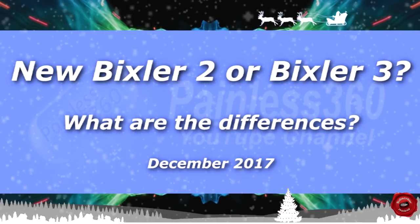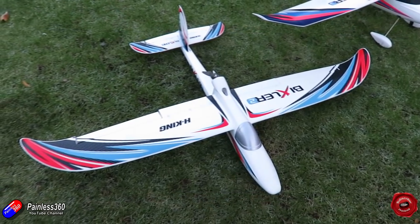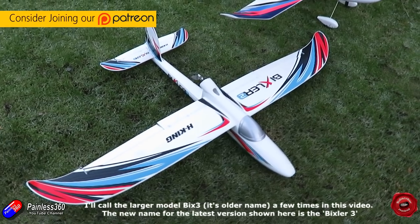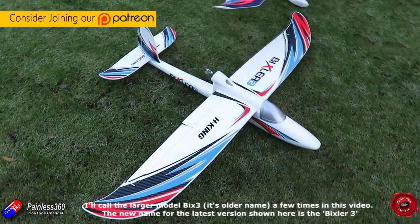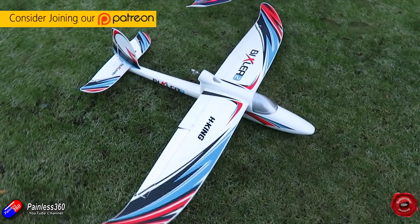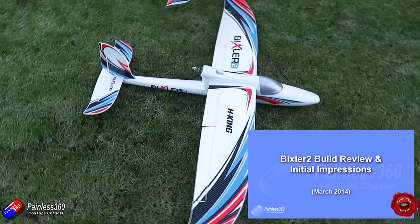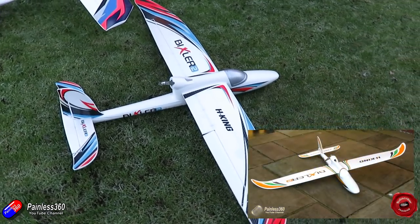Hello and welcome to the video. In this video we're going to be looking at the differences between the Bixler 2, which has recently had a new version from Hobbyking, and the Bix 3, which was the later version that's a little bit bigger and a little bit different. Now I have been a big fan of the Bixler for a very long time. In fact my very first fixed-wing experiences after moving into quads via helicopters was with a Bixler.